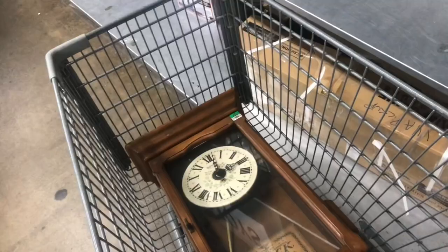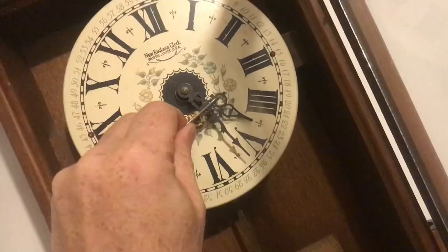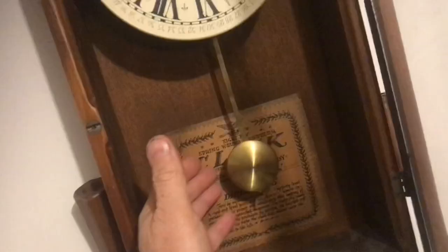Just picked up this clock at the thrift store for 13 bucks. It came with the key to wind it up. The problem is it's wound all the way up, which is not a good thing. When we push the pendulum, it'll move for a while and then stop.